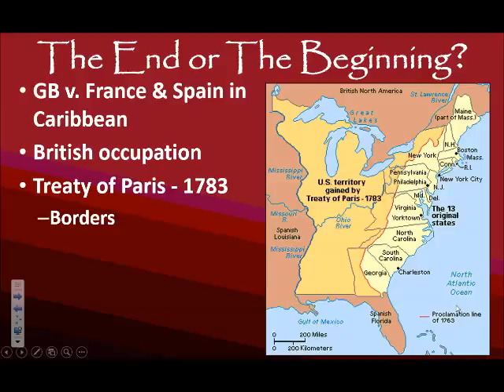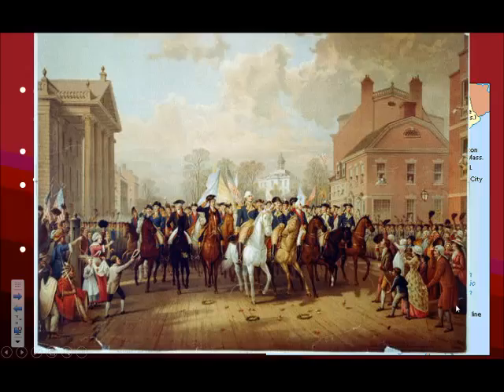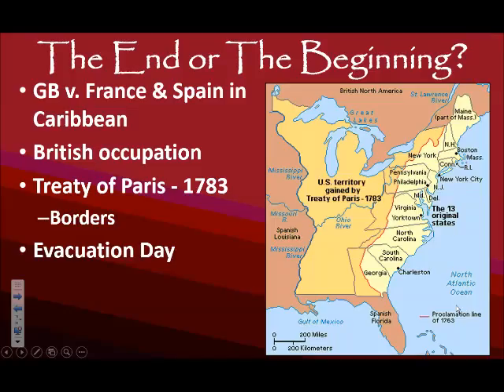The problem is, if you remember the proclamation line from the French and Indian War, that is a lot of Indian territory, and we'll see the results of that in future units. Other territorial outcomes: France gets some more islands in the Caribbean, Spain gets Florida, and the Netherlands gets some islands in the Caribbean as well. Probably the most important thing in this treaty is that the United States is acknowledged as an independent country. When this treaty is ratified, the British Army evacuates New York City, and George Washington rolls into New York City. This was celebrated as a holiday for many years.